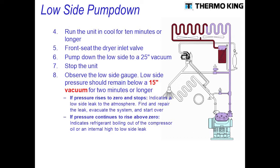Once you've pulled it down to a 25 inch vacuum, go ahead and stop the unit. Once you stop the unit, stand back and observe your suction pressure. It should maintain a vacuum below 15 inches for at least 2 minutes or longer.